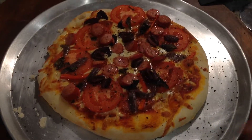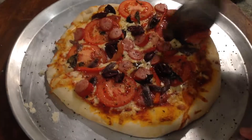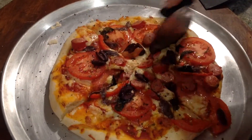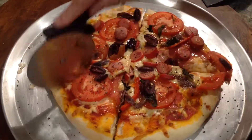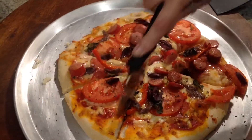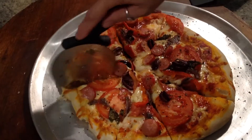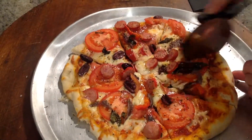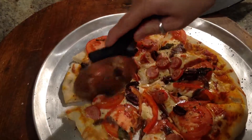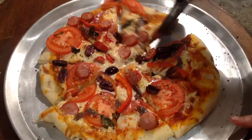Now look, all up that's only about 10 to 12 minutes preparation. Slice it and it's great. And with the salad, it's just so much healthier for you than a takeaway pizza.